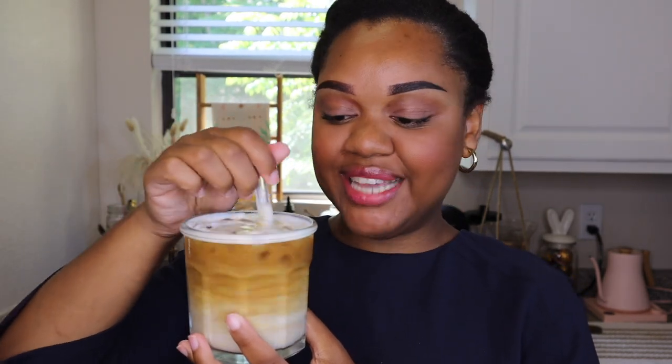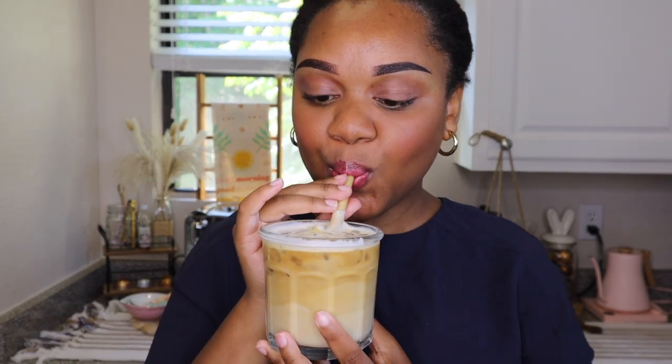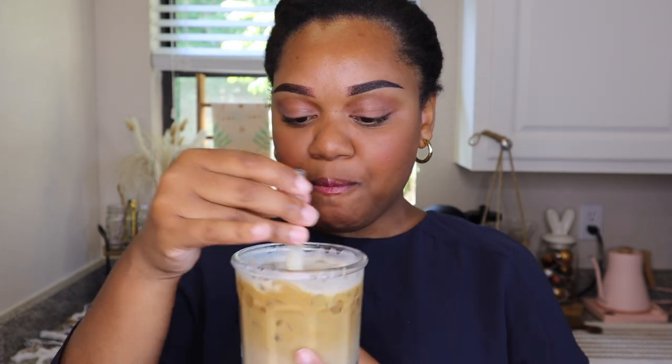And just like that, we've got a tasty honey latte that you can make in under two minutes, I promise. It will definitely be a bright start to your day. It's so good — you guys are definitely going to want to try this.